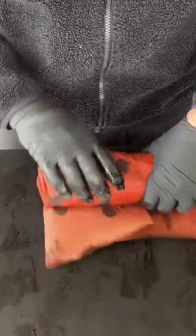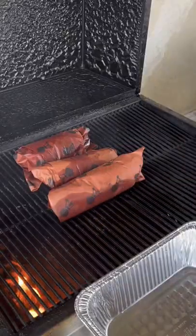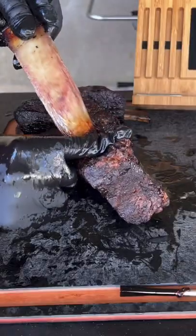Placing it back in there until about 203°F internal temp, then removing it and letting it rest for about an hour or two. Getting a griddle top nice and hot.